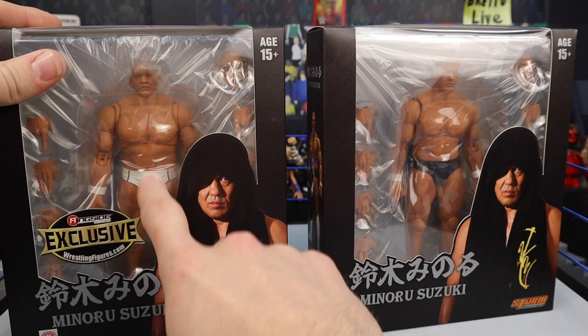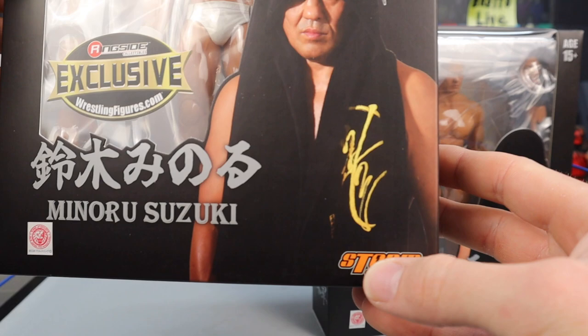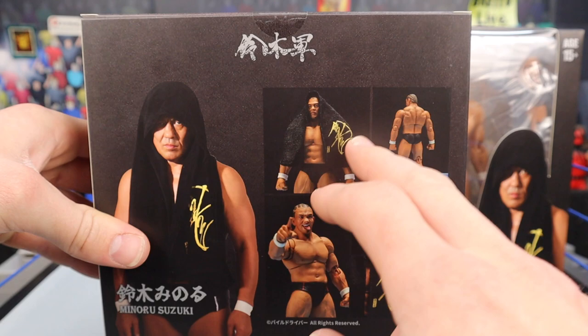You can tell the Ringside Exclusive because he's got the white trunks right there. It looks really nice. I love the packaging too — very similar packaging between the two, just with the little Ringside Exclusive patch on the white tights one. Minoru Suzuki on the front, you can see the lettering right there. It says his name in a different language. Storm Collectibles product shots all over the packaging.